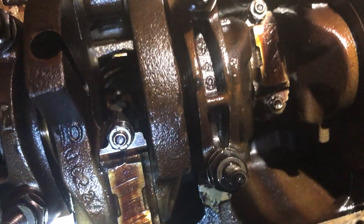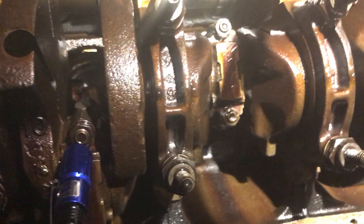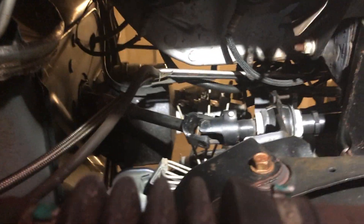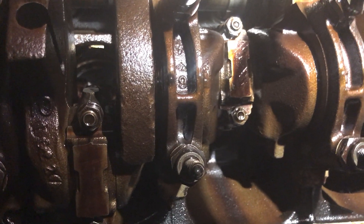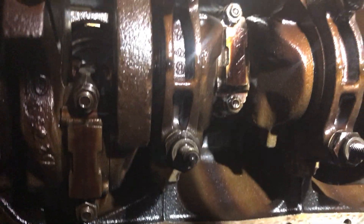I checked the rod bearing — I'm pretty sure I checked the main as well. All the clearances were good and the plastic gauge looked good. According to the factory service manual, if there's no abnormal wear and the plastic gauge clearances are good, then there's no reason to change the bearings. So I didn't — I only changed just the one.